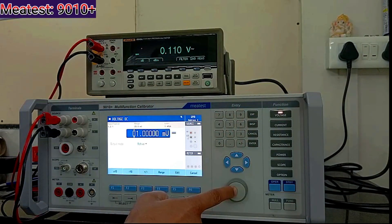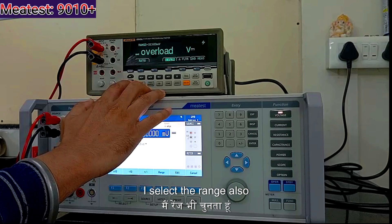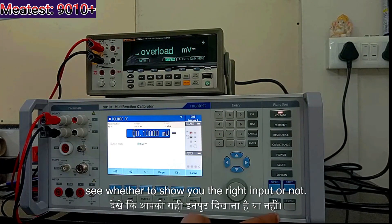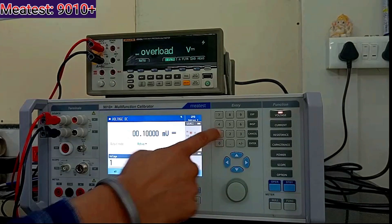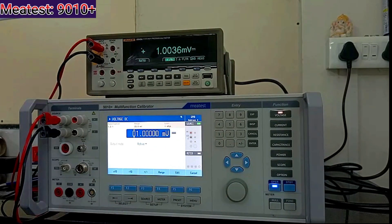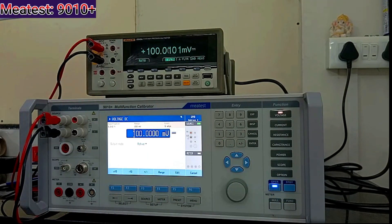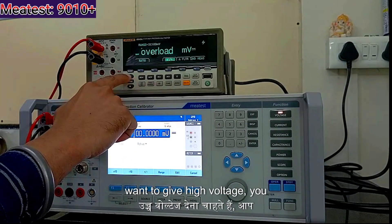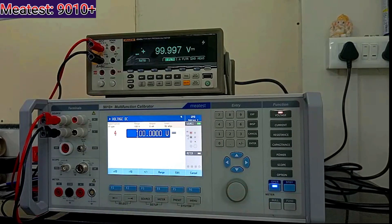Now I will talk about DC voltage. If you want to give DC voltage, I can select DC and select the range also. From 0.1 millivolt — you can see that 0.1 millivolt. Then 1 millivolt: you can operate it, you can see 1 millivolt. 100 millivolt also — you can see the response time is very fast. If you want to give higher voltage, it can be 100 V also.